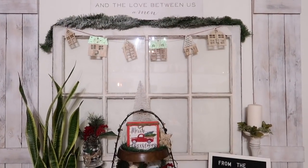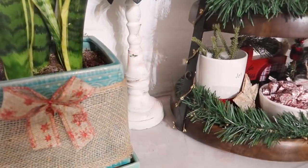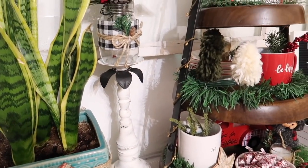This is how the buffet area turned out this year. I absolutely think it's so cute and I love how everything came together.